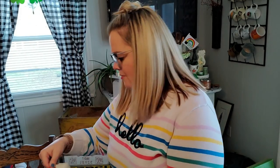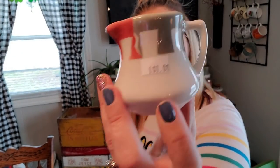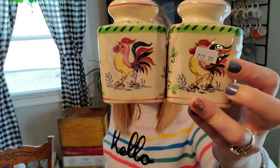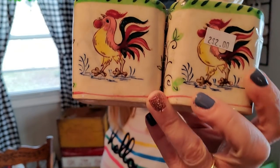I also got for $1 this Tepco USA China little creamer. I do like these a lot — this one has almost like a little Aztec design on it. I also picked up these — they have some sort of a name I can't think of right now — but they were $2.00 for this spice and cinnamon shaker set. They don't have the corks in the bottom, but they have roosters on them, and rooster things do pretty well for me, so I will be listing these.